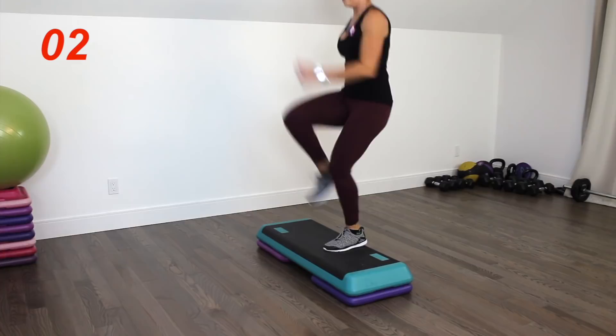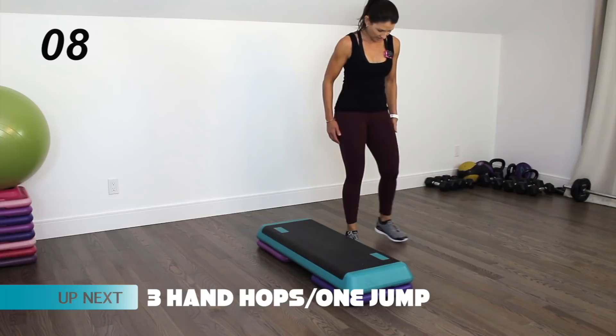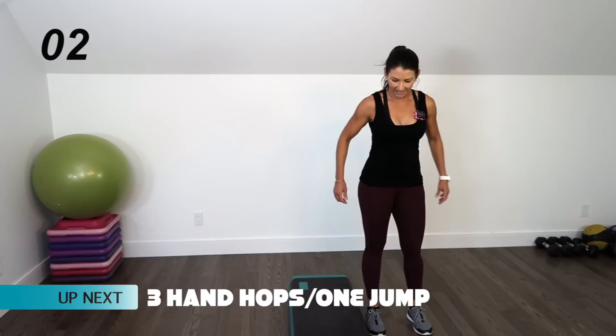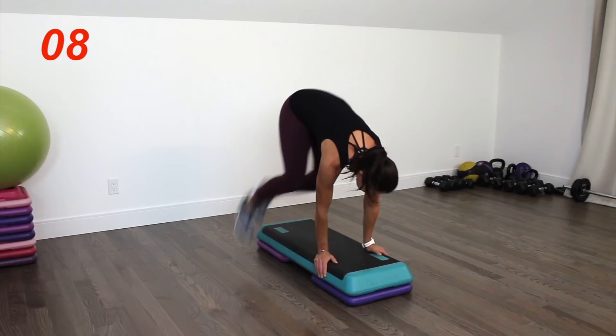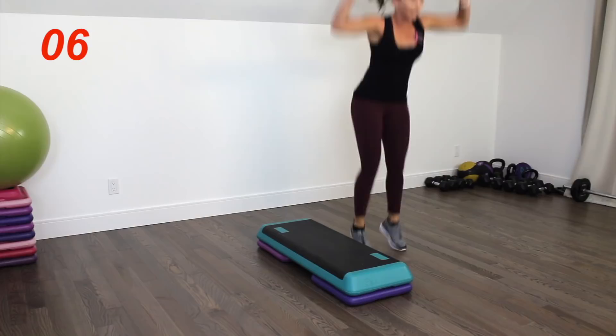We're going to be sideways to the step, hands come down to the top of the step, and we're going to jump the feet over three times and then a nice squat jump. Reach up, land softly. Keep this move as quiet as possible, using those glutes as brakes. And that's it.